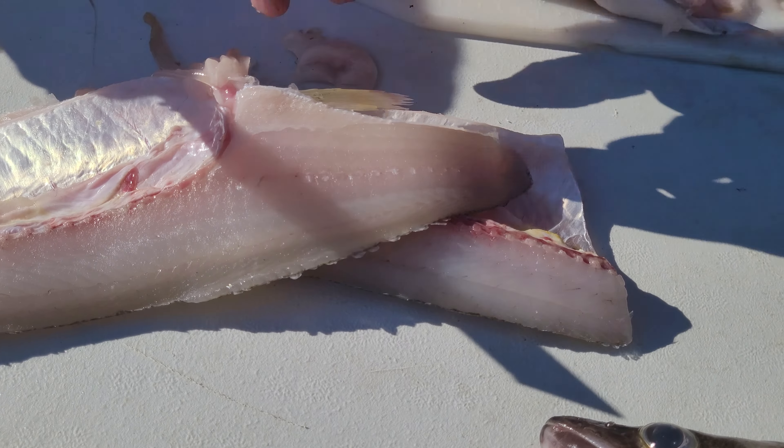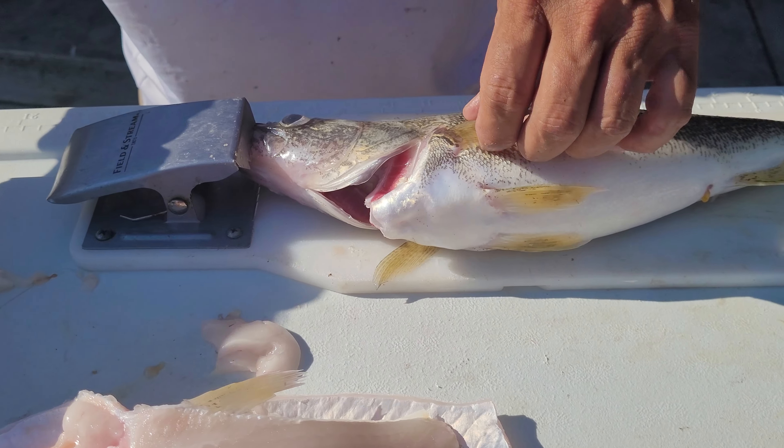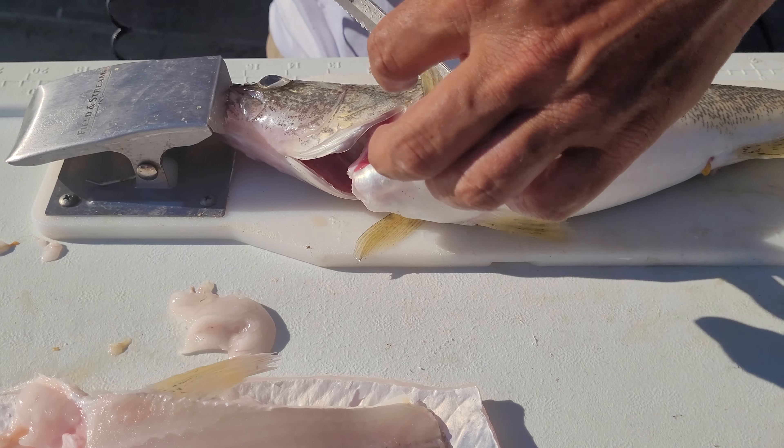You start right here, make your first cut straight down until it stops — you can't go no further. Turn the knife on an angle and follow along the spine there, you'll feel it. When you get to this part right here, you need to drop down a little bit. Turn the knife up and run it straight on down, so you're right on that spine. Pull it off — nice slab of meat.